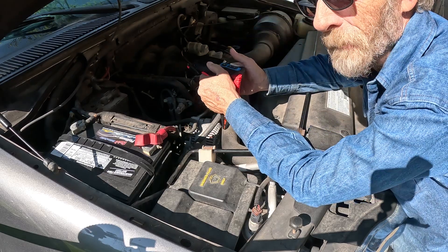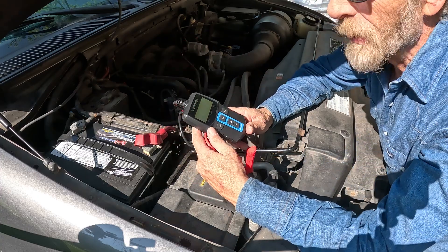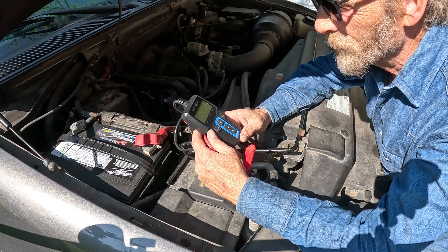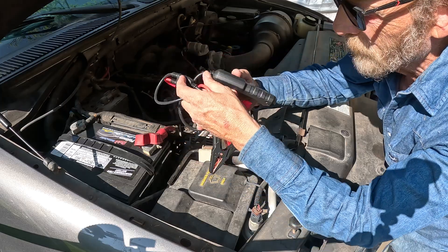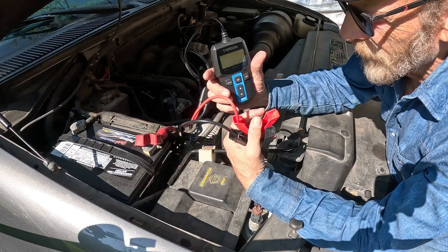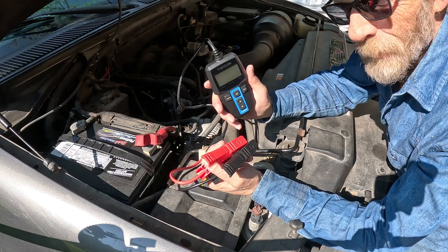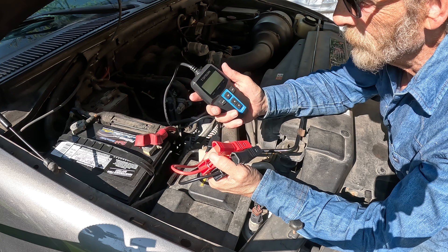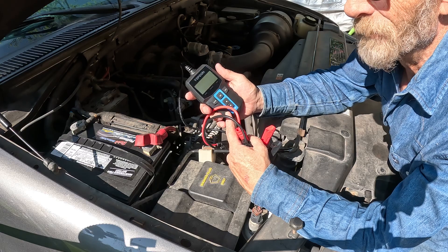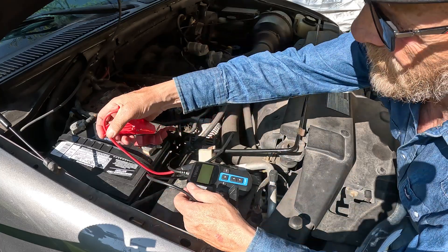Hey everybody, Big Rig Steve here with BigRigTravels.com. We have this very cool battery and charging system tester for 12-volt vehicles. Here is the control panel and connections. There is no battery in here, which means it is only powered by the 12-volt battery you connect to. It will tell you the state of your battery, the voltage, and whether it's behaving properly. Let's go ahead and connect this up.